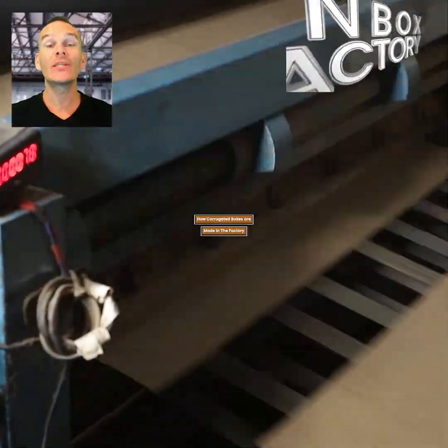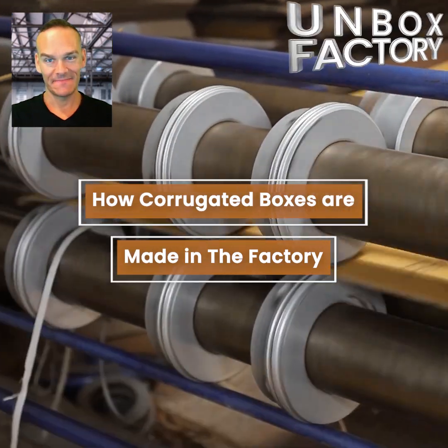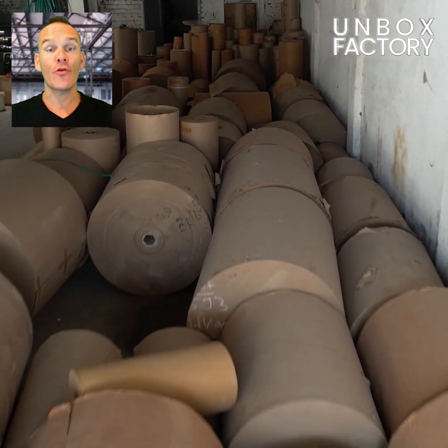In this episode we will see how corrugated boxes are made in the factory. The corrugated box making process starts with big rolls of craft paper.